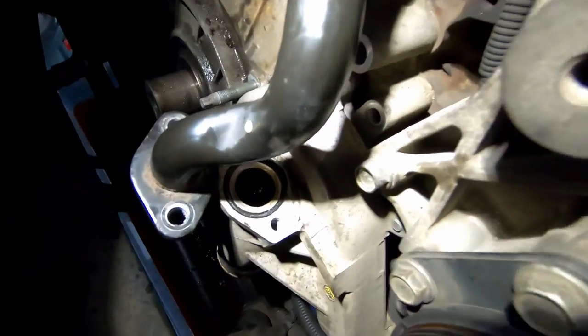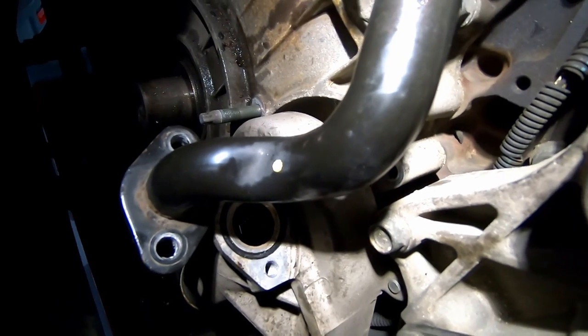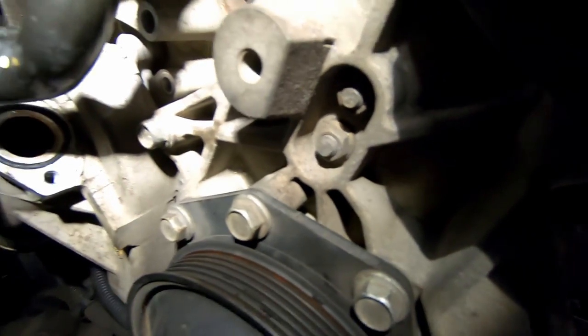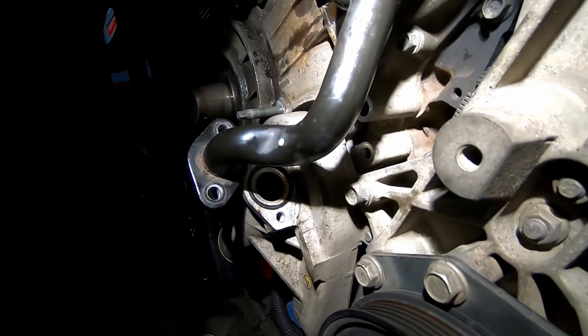The water pump is almost ready to come out. I took the three 12-millimeter bolts off the front, and there are also two 12-millimeter bolts on the back that I mentioned — you've got to get to those from the side of the truck. I'll try to include a screenshot of that. I think we've got all the hardware out and the water pump should be ready to pull straight out toward you.